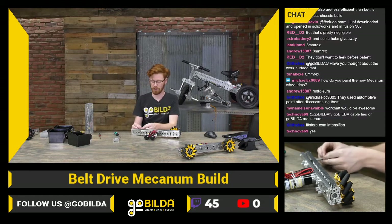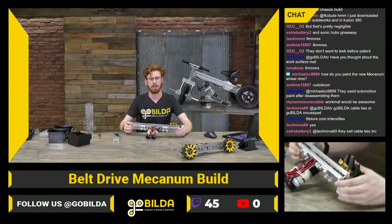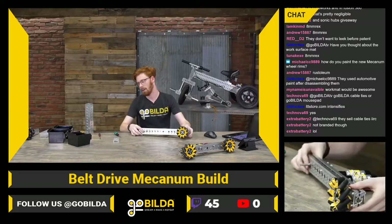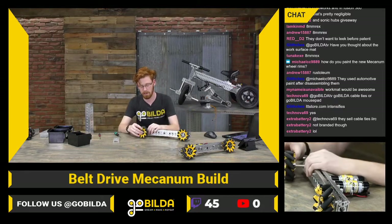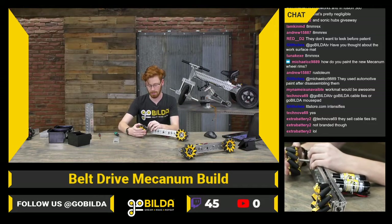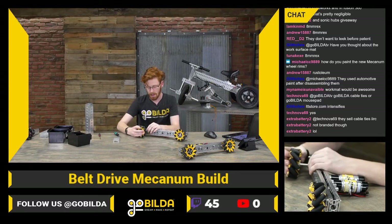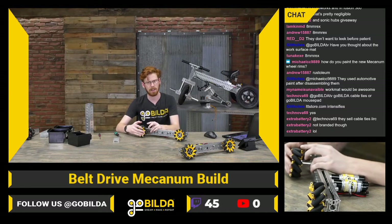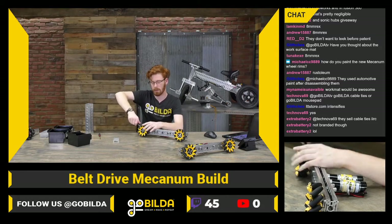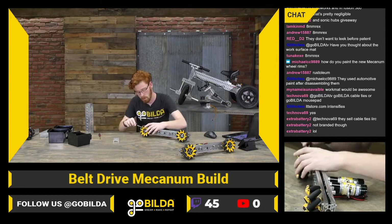One thing I do when designing a chassis is that I make things reversible really easily so I don't have to make another assembly in OnShape. This is exactly the same besides the wheel orientation as the other side, which is why I didn't check to make sure I was putting the right wheel on — I can just flip the whole drive rail over and it's the same. As long as you have different wheels on your right side and different wheels on your left side, you're pretty much good to go.